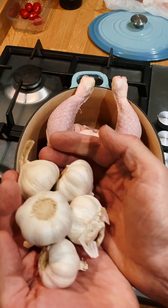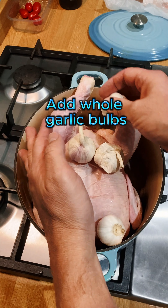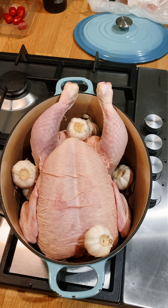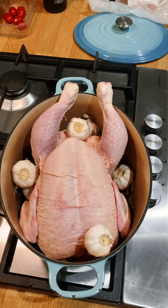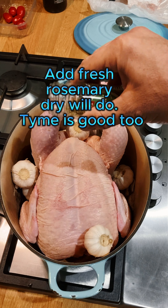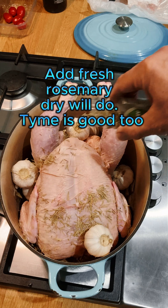Add some whole bulbs of garlic, up to about eight — you can add more. They're great to eat when they're roasted. Add some fresh rosemary; I've only got dry but that will work. You can add some thyme. That's a lovely flavour as well.